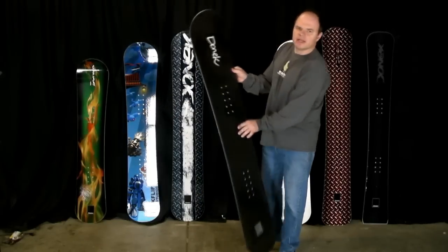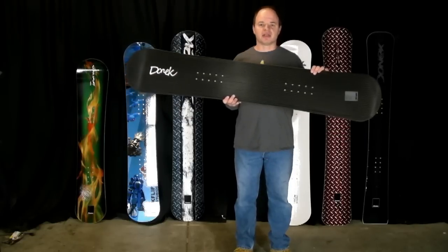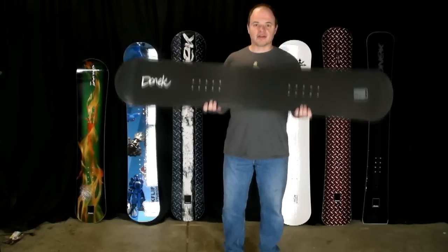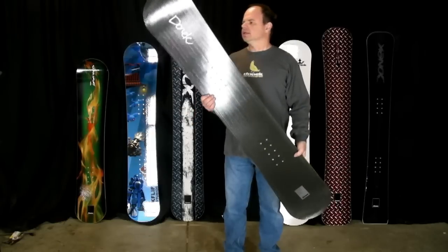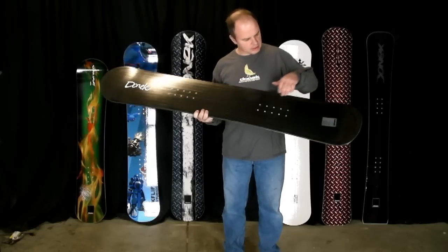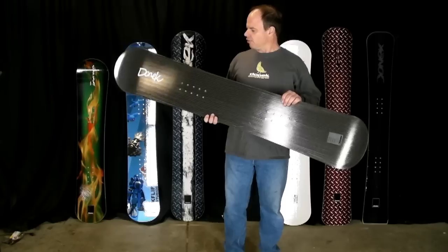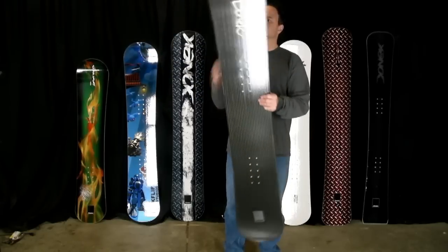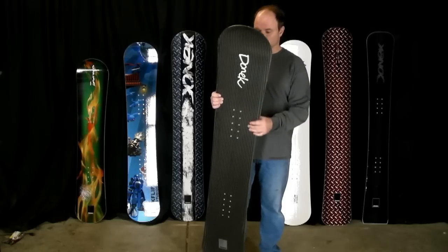The next board I have right here is a carbon fiber incline. Over the last couple of months we've actually built a large number of these carbon fiber construction boards. They're incredibly light. This is a new construction for us — carbon fiber on top, a tri-axial carbon fiber weave with a Kevlar laminate underneath it. There's rubber over the core and then a mirror image of that on the backside. This board is actually about a pound and a half lighter than a fiberglass construction board.